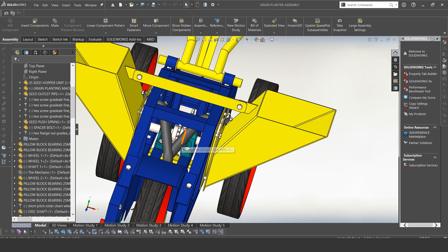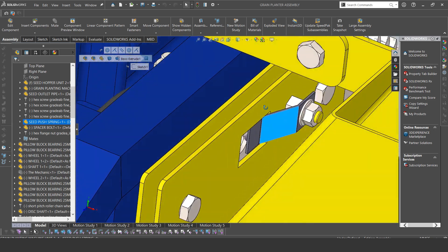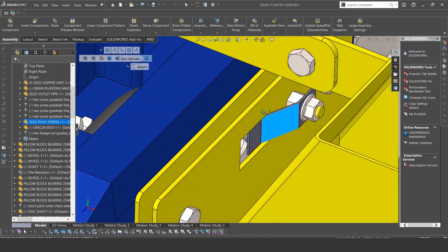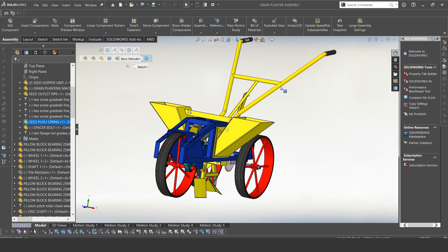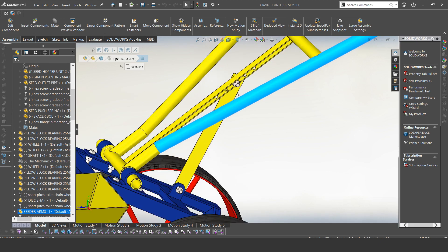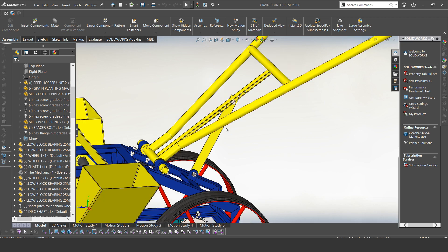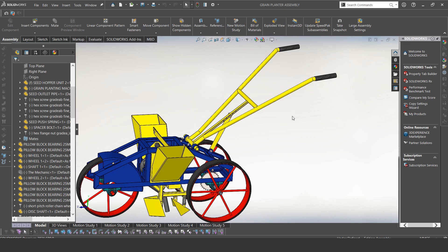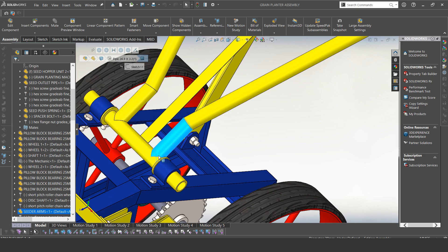We also have another sprocket here that links to the big one on the other side. The seed metering system also has this springy plate — I'll be talking about that in detail. We have the handles, which are adjustable. There are several holes on the handle so you can unbolt and reposition it. As you change it to different holes, the height will decrease or increase depending on the hole chosen. The handle is bolted to the frame using bushes — it's just a pipe and plate welded together to form a bush.